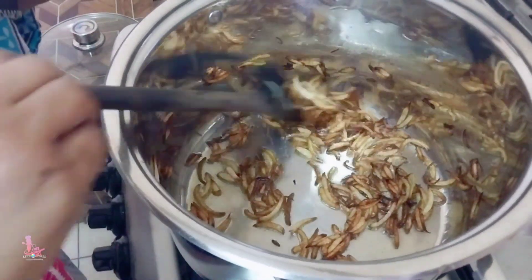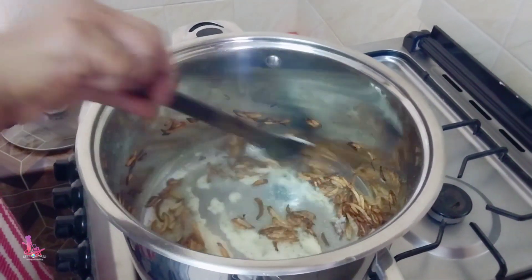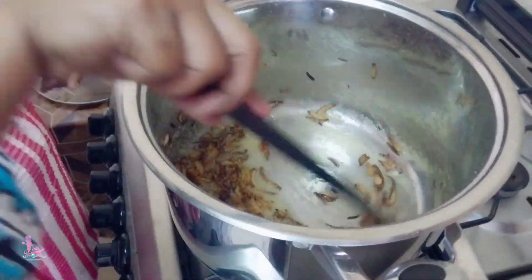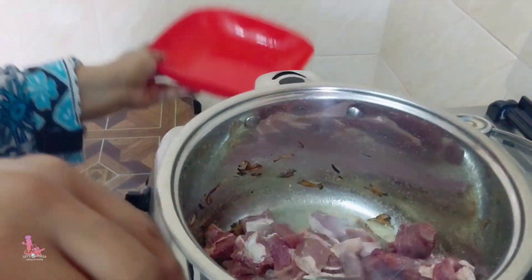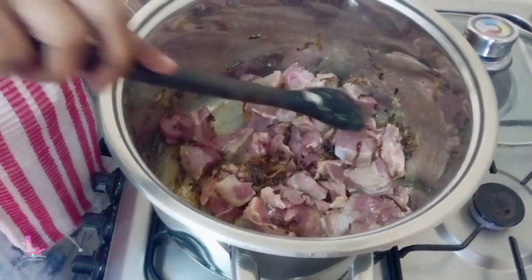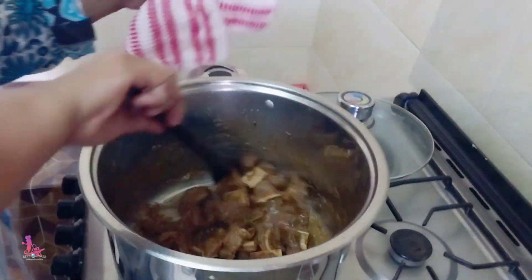Our onions are ready, so I'm going to add garlic ginger paste, bismillah. I'm going to add beef, bismillah. I'm going to cover it and allow the meat to cook for 10 to 15 minutes. The meat is ready.